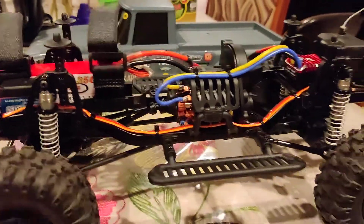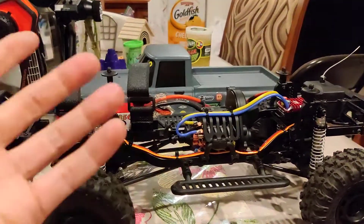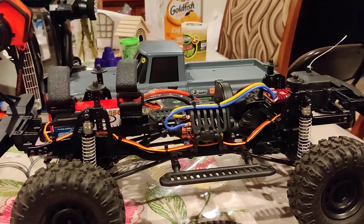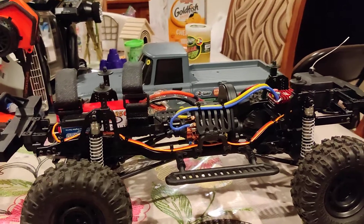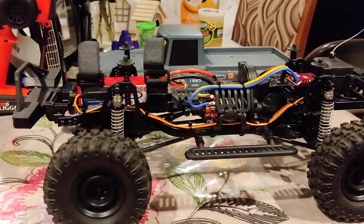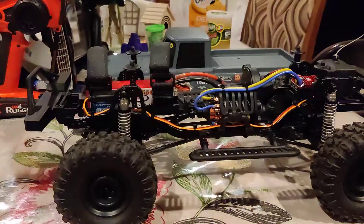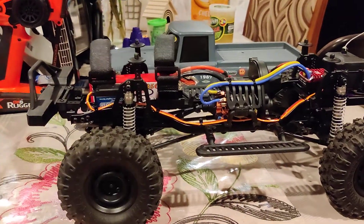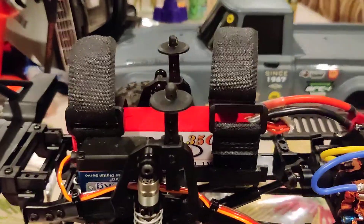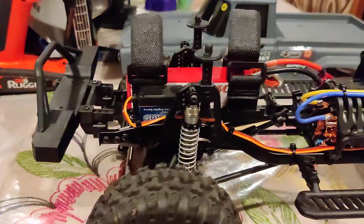Not to say the sealed can can't do the job, but if you watch my videos you know I can't leave well enough alone. I like getting my vehicles to a point where I can put a battery in, turn it on, turn the radio on, and take the vehicle out and have a ball with no problems at all. That little battery in there was just for going through the programming of the ESC and checking some other things out.